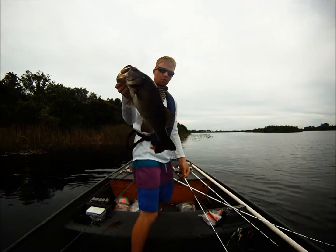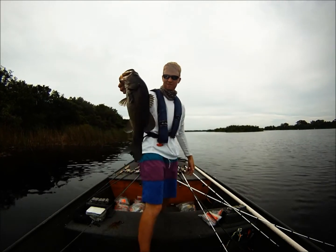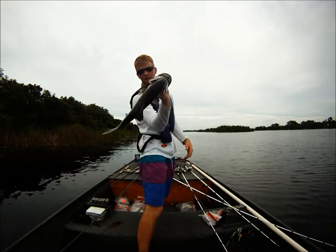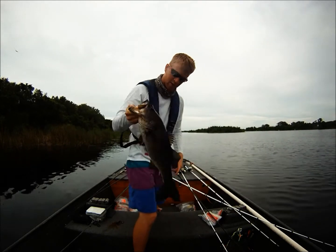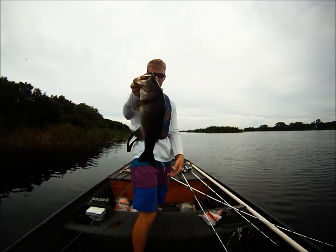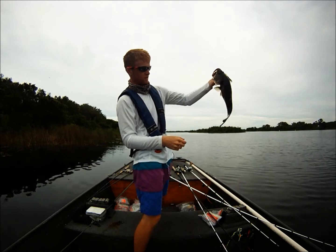You gotta cover water, do the overcast, cover some water. That one will go 3 pounds I think. Good solid fish — look at that — probably about 18-19 inches. Good solid fish.